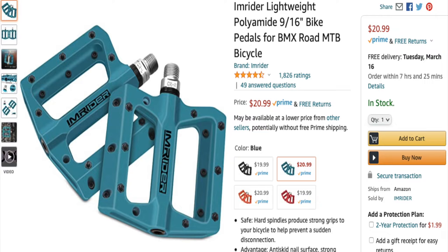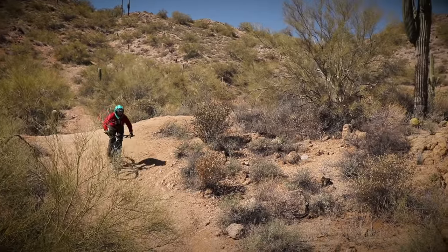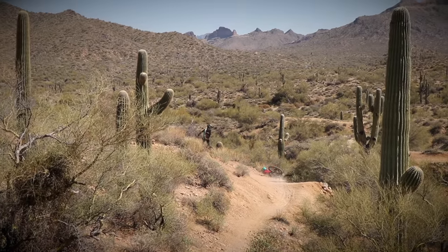I also ended up changing the pedals because I wanted them to match the bars, saddle, and grips. I swapped them out for some cheap pedals I found on Amazon called I Am Rider. The first stock pedals were terrible and I never wanted to use them. These $25 pedals have been going through everything with no issues whatsoever and I'm super happy with them. So for the first six months, I only swapped the bars, stem, saddle, and pedals — mostly for cosmetic purposes.